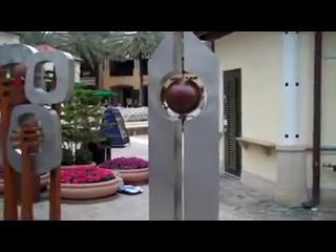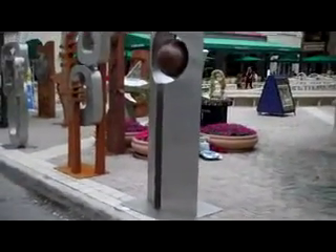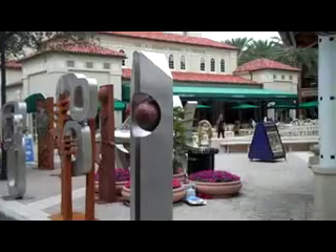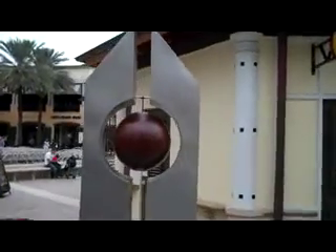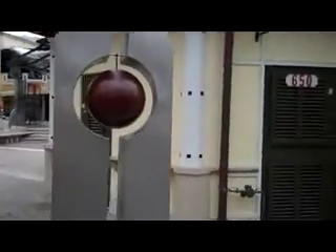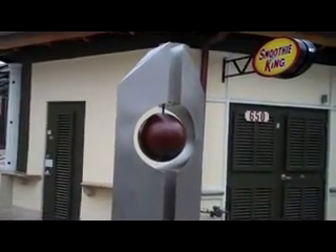This piece is called Ball Tower, and it's an eight foot high piece — kind of hard to get fully in the frame. It's a stainless steel piece with a steel ball with a penetral finish. It's a great outdoor piece, and it is kind of a companion piece to Trapped Ball.